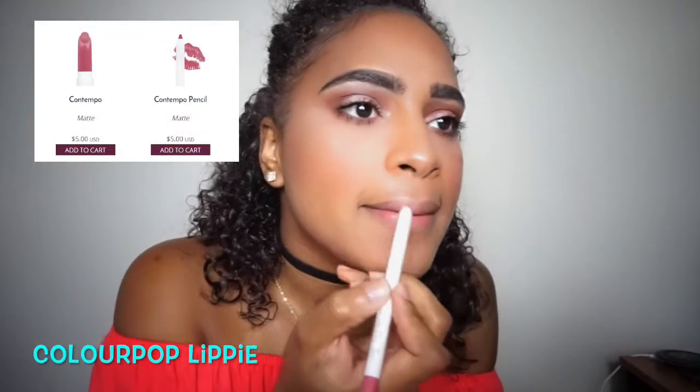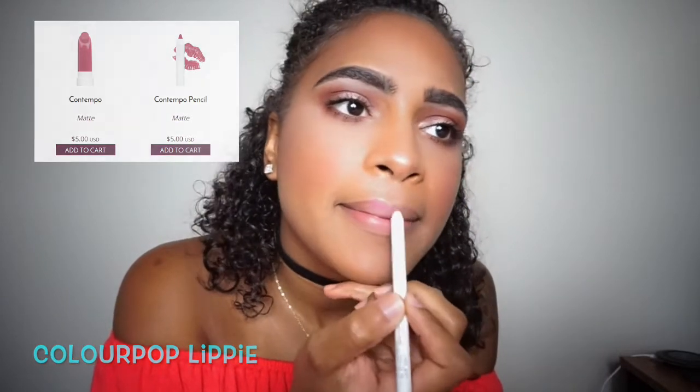For lips I'll be using a lip pencil by ColourPop — I believe the shade is Contempo — which is a nice pink color. After that I'll be using a liquid matte lipstick from ColourPop as well, in the shade Stingray.